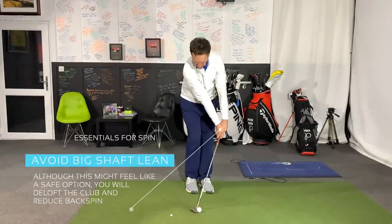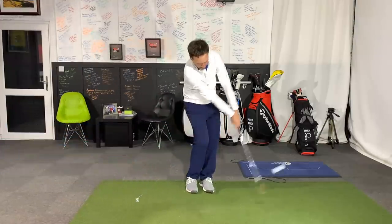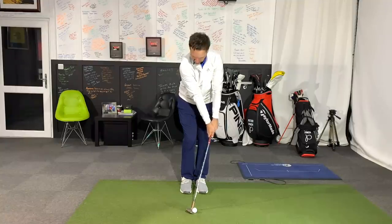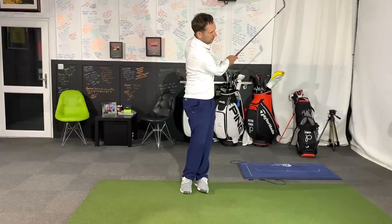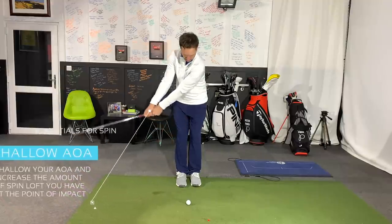When hitting your wedge shots you want to be maximising the amount of loft you have at impact. That's why having really heavy shaft lean — leaning the shaft a long way towards the target — isn't the best idea. That means you're de-lofting the club and therefore taking potential backspin off the club face. If you have a big angle of attack and hit down on the ball a long way, that is going to change your dynamic loft and your potential spin loft. Therefore hitting down on the ball and putting your hands a long way ahead of the ball will decrease the amount of backspin. You need a shallower angle of attack, presenting a lot of loft at the point of impact, and increasing the club edge speed to get those revs up.